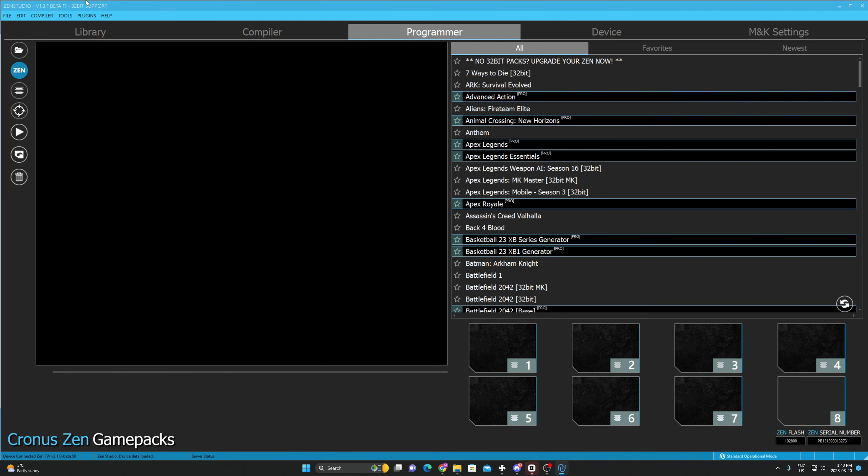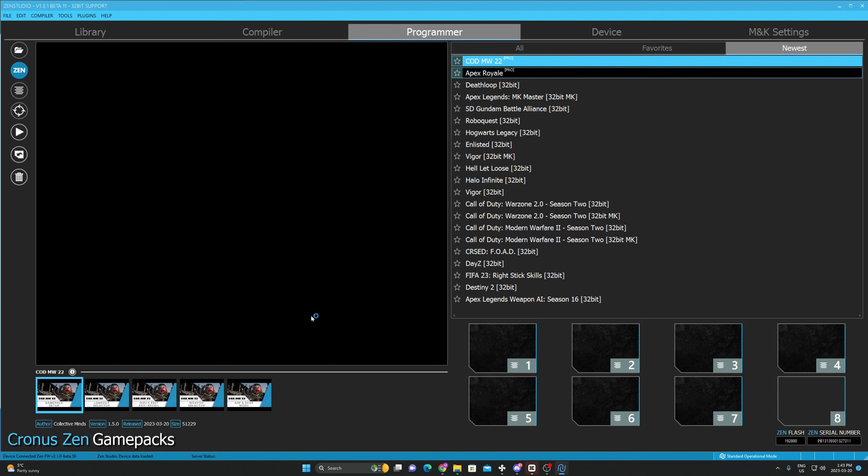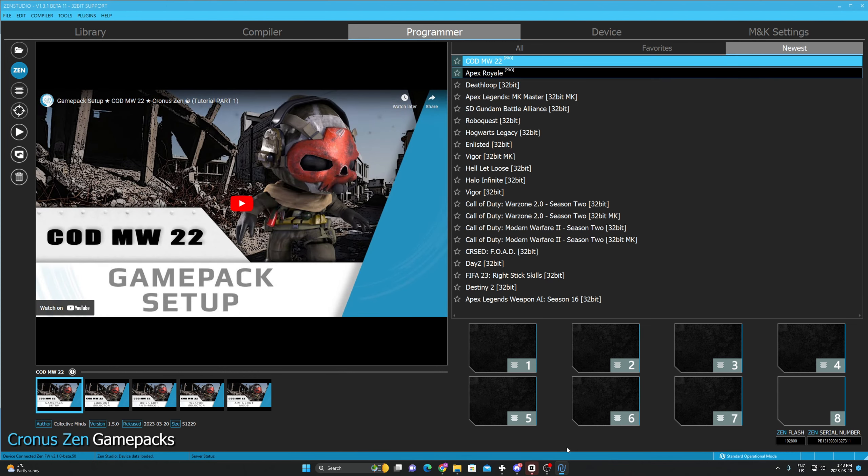Okay, so we're actually already on the highest version. I'm going to continue and update anyway — maybe it's just a little glitch on the Zen Studio — but we're still going to update and see what happens. I'll wait for the update to finish.